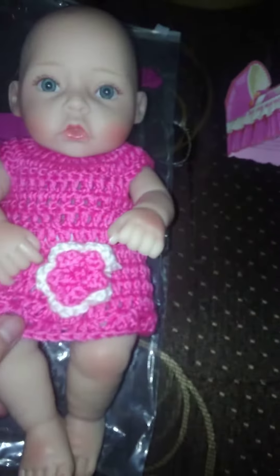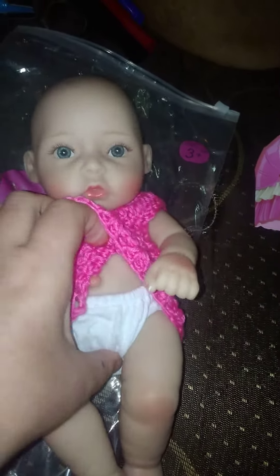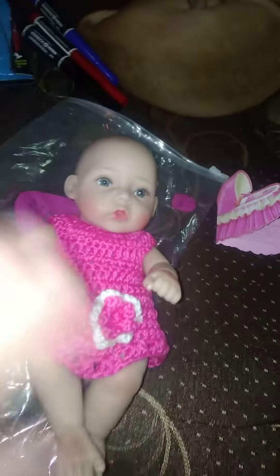Now this is the baby. She has this cute little beanie, and then that's her dress. She has a diaper on her as well, and she is anatomically correct. There's her little belly button. I will not show you down there.